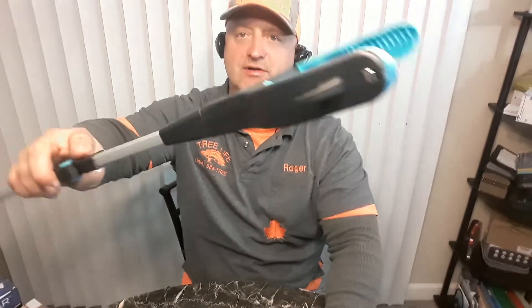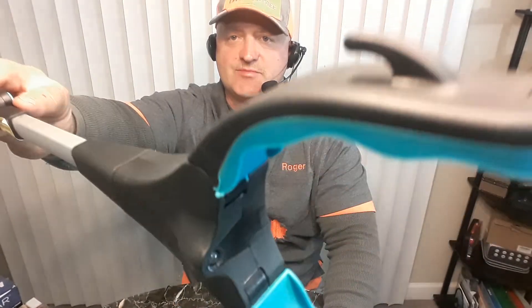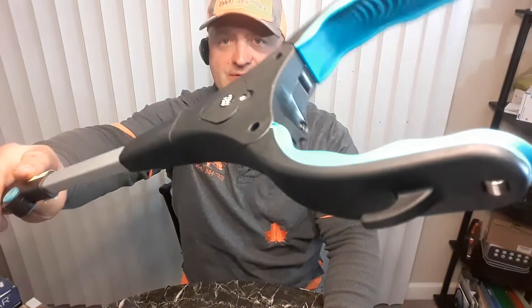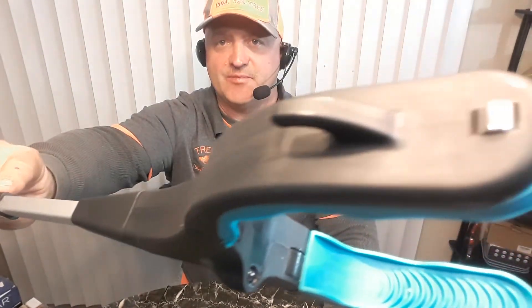It also has a little hook on it. So if you're trying to grab something small, they call it a jewelry hook, but I'm sure you could find a lot of uses for that right next to the magnet.